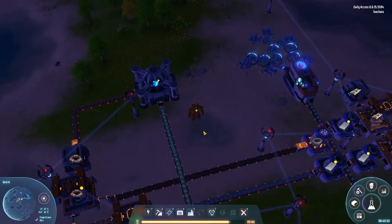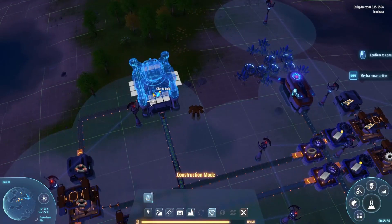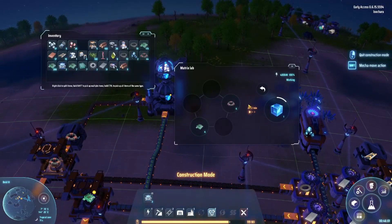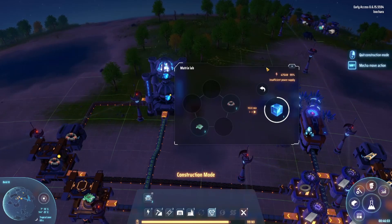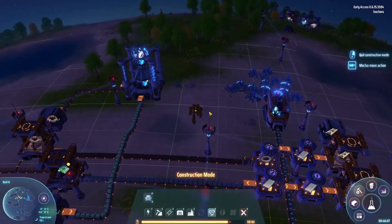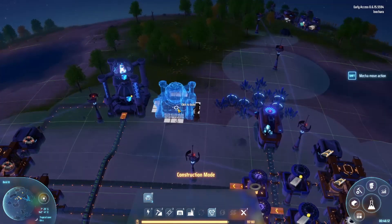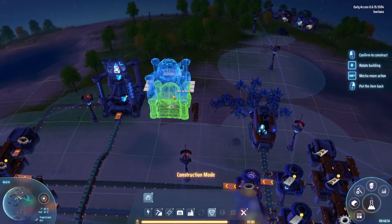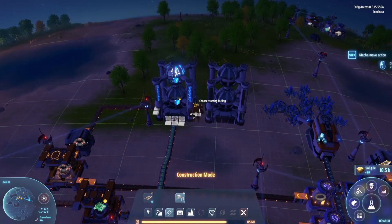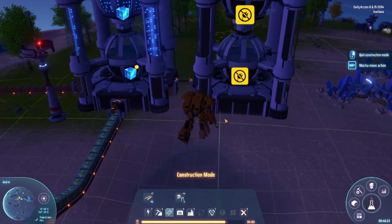So let's go in here — what does this need? Okay, so we need matrices for this. If we put another one of these on top, what does it do? It produces — okay. But we also need some of these for research, right? So what if we put two here for research and then put a sorter in between — will it move them?